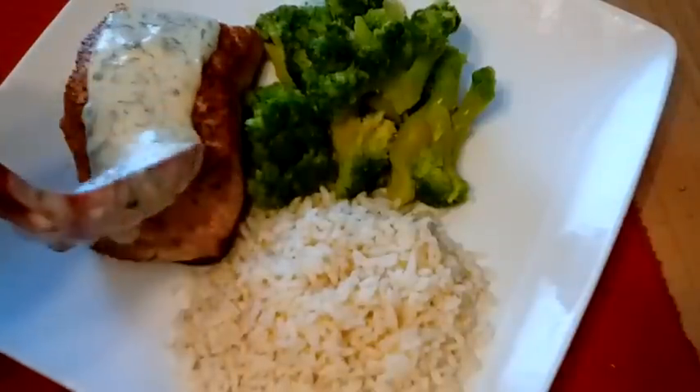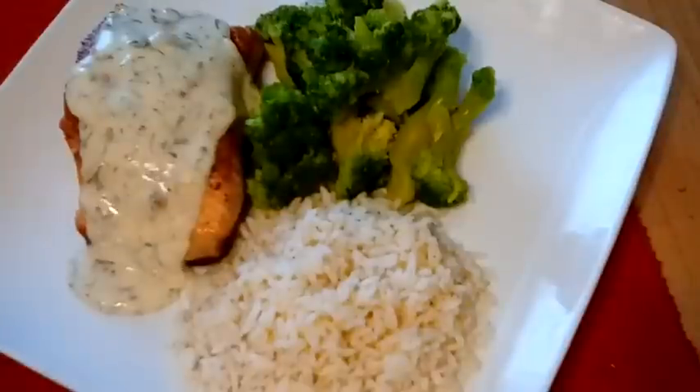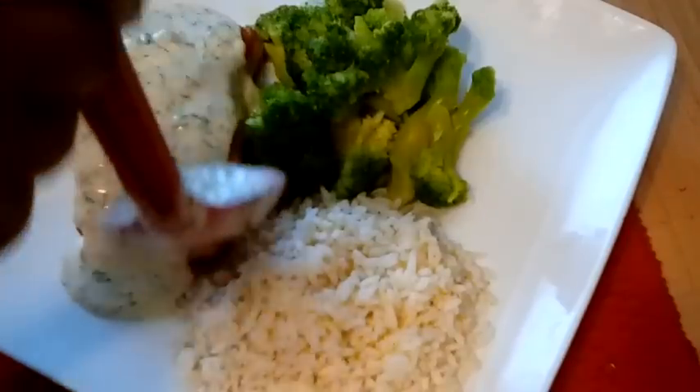Today in Kiwana's kitchen we are making some creamy lemon and dill pan seared salmon. This recipe is so simple and so easy to make, so if you guys want to see how I do it, keep watching.